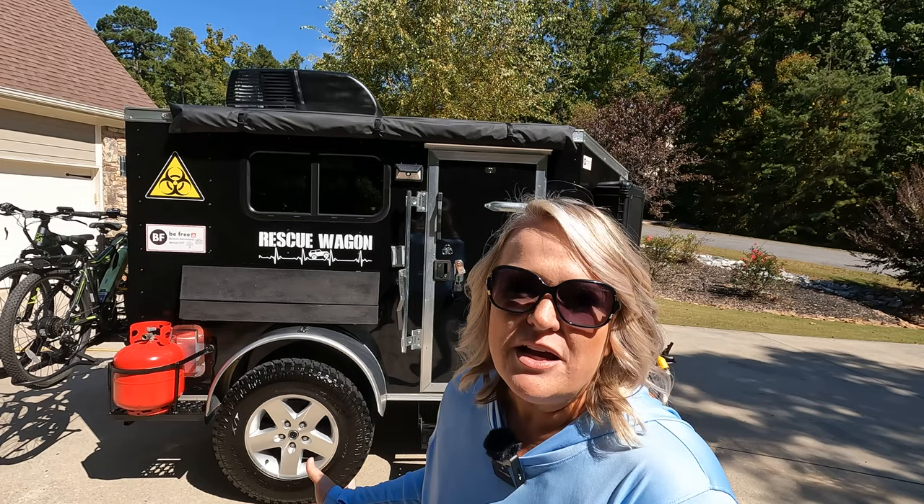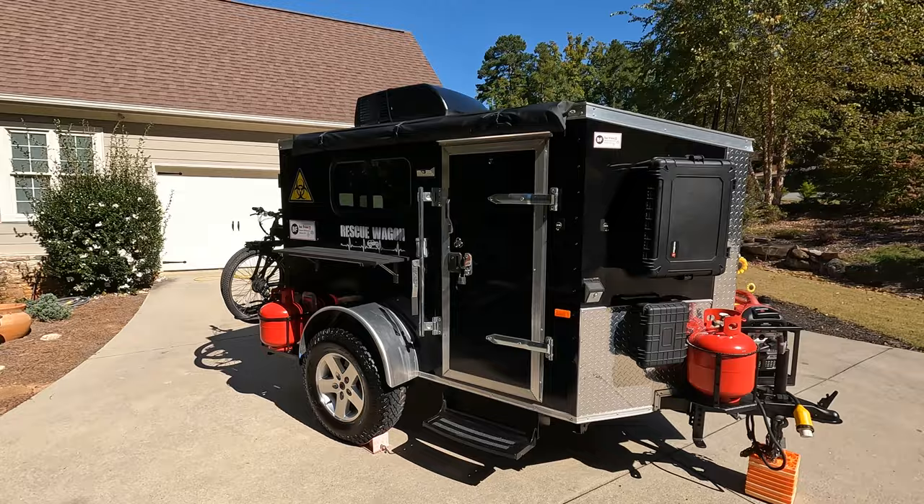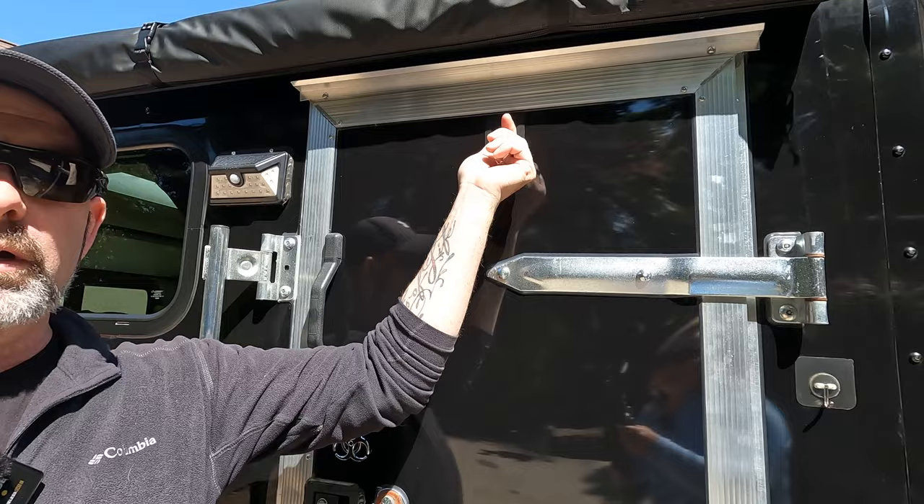We put in an RV step — we used to have a little stool that we stood on, but when you'd come out with any kind of force, sometimes that thing would want to move around, so we added this in. These little hooks don't look like much — they're just self-adhesive — but wow do they make a big difference when you're out camping to hang wet shorts, garbage bags, all kinds of different stuff, and they hold a lot.